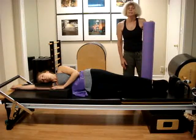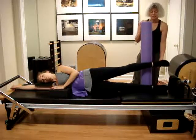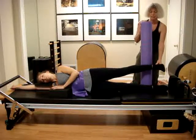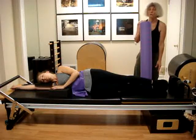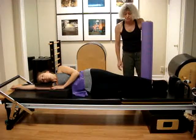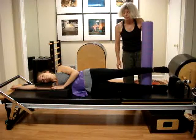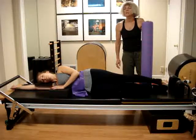We are going to add the ankle exercise. Inhale as you point the toes on the way up, and then exhale as you flex down. It is so important because a source of energy is coming from the ankles in our walking, running, or jumping, which we also usually neglect. Inhale as you raise the leg up, then exhale down, and we repeat 10 reps.